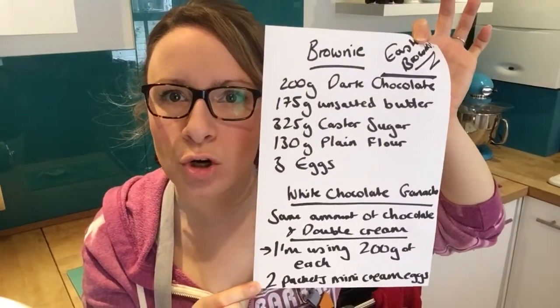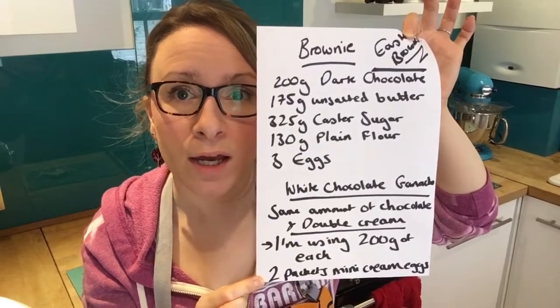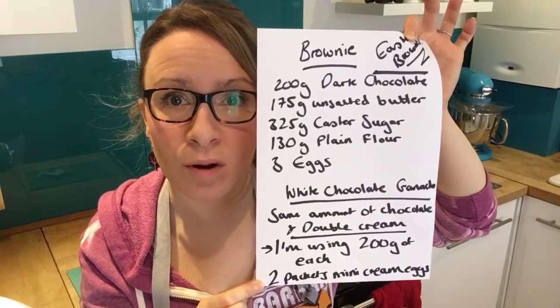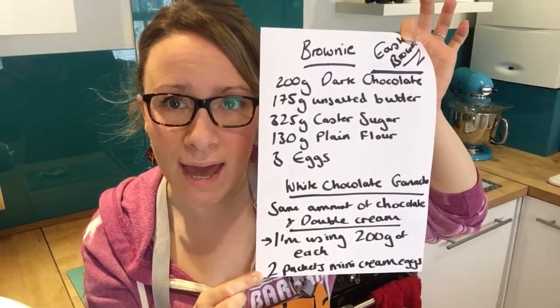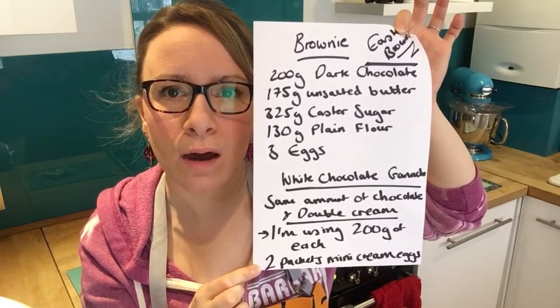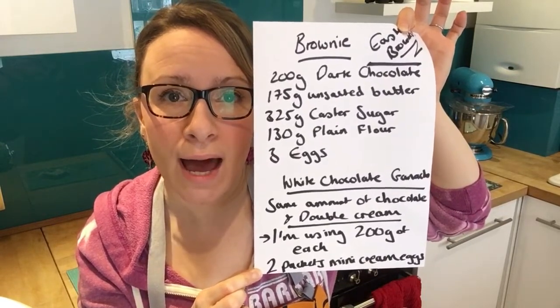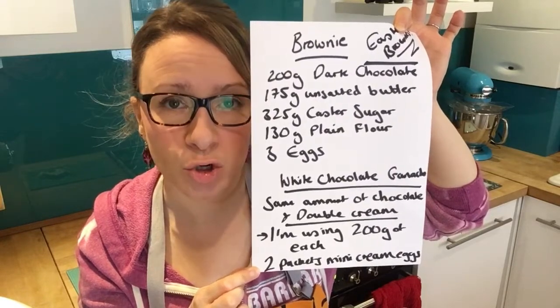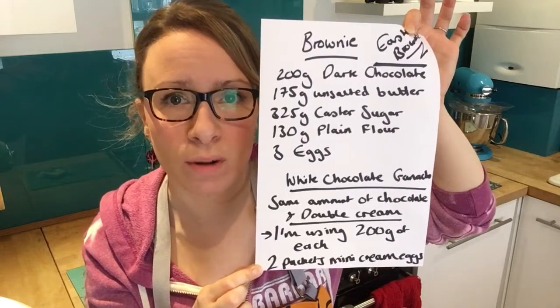What you need is 200 grams of dark chocolate, 175 grams of unsalted butter, 325 grams of caster sugar, 130 grams of plain flour, and 3 eggs. For the chocolate ganache, you need double cream and white chocolate — the same amount of both. I'm using 200 grams of each.